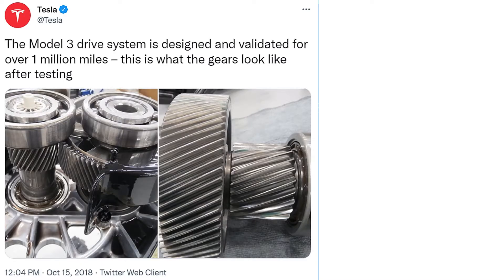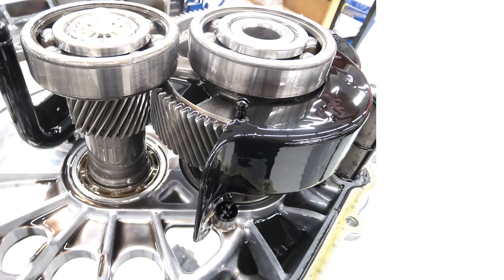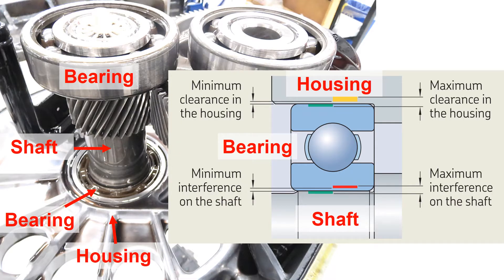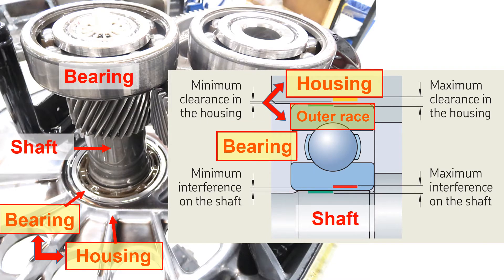Let's first look into the Tesla Model 3 drive system, which is the engine of the car. If you click the photo on the left, the Tesla Model 3 drive system is shown here. There are bearings, a shaft, a gear, and a housing or casing. For the Tesla drive engine to properly function, it is important to well define the fit between all these parts — for example, the fit between the bearing inner race and the shaft, and also the bearing outer race and the housing. At the end of this video, I'll cover what bearing fits would be expected for the Tesla Model 3 drive system.